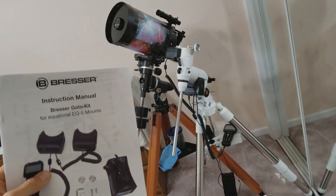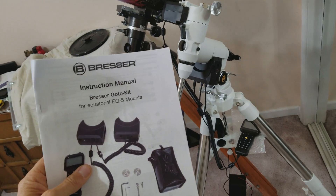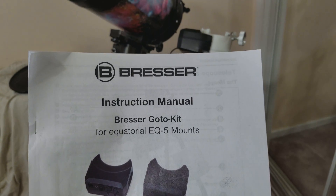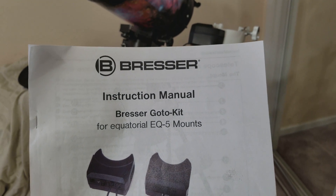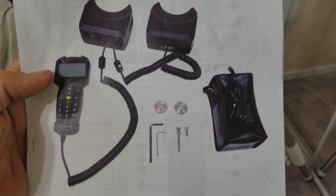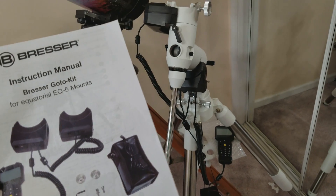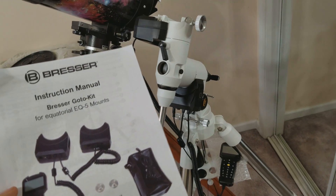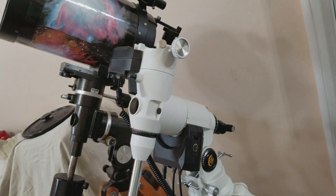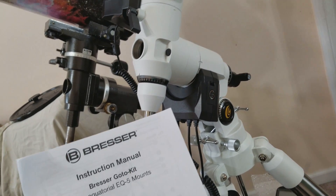I just bought this brand new telescope mount right here — it's a go-to mount, it's awesome. I hope I get the name correct: Bresser. It's a Bresser GoTo EQ5 mount and it was only $499. It has ball bearings on both axes and it will hold up to 29 pounds according to the manufacturer, so it's a pretty hefty mount.